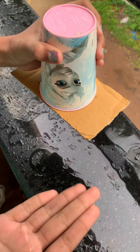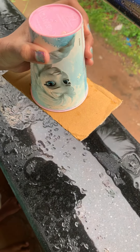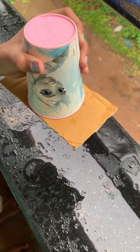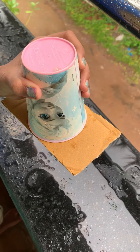And now you can see the cardboard does not fall. This is because the pressure of air outside the cup is pushing the card up. Thank you.